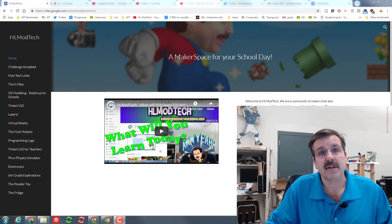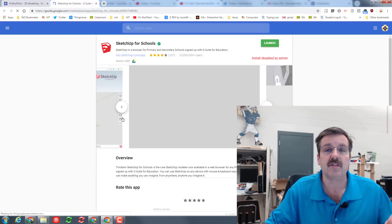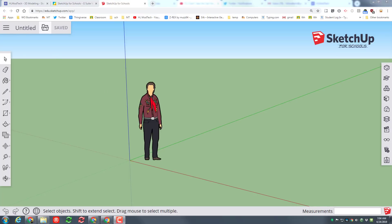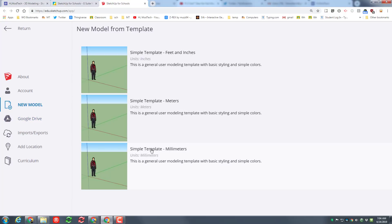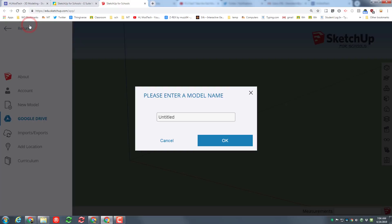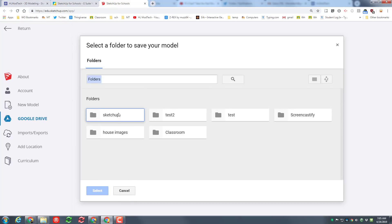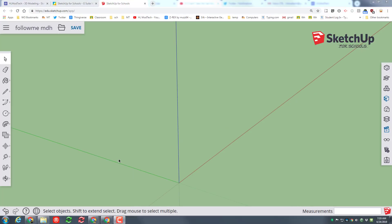To get to the lesson, the first thing I need to do is go to HLmodtech.com. Remember, we hit the 3D Modeling section and there's a link for SketchUp, because at my school it is disabled by admin. When you're in SketchUp for Schools, I would like you to hit New Folder, then choose the Simple Template in millimeters, click on the gentleman in the middle, hit Delete, and call this one 'Follow Me' with your initials. When you click OK it'll ask where you want to save it — remember we only click once and then we hit Select to have that folder set up.